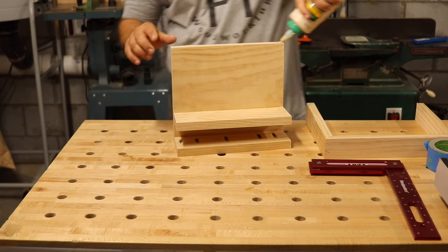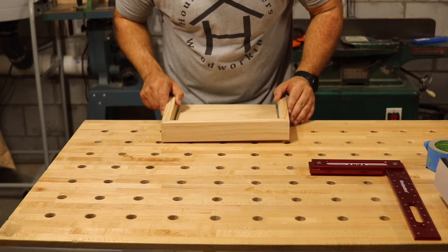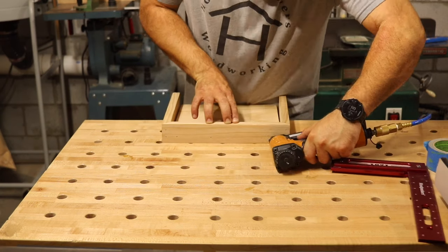With the sides already assembled, you can just lay the base flat onto the table and then slide your side pieces into place. Go ahead and attach with some wood glue and some brad nails.